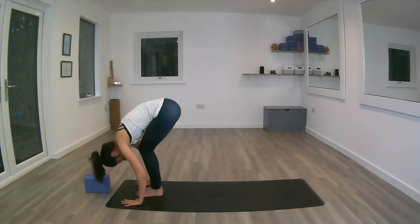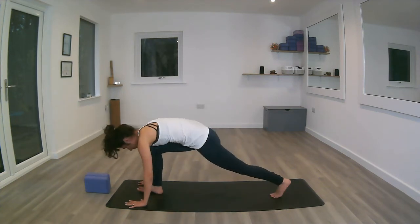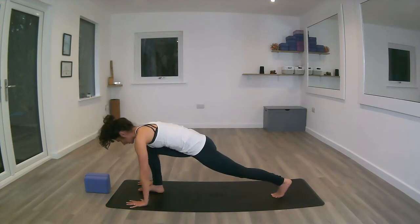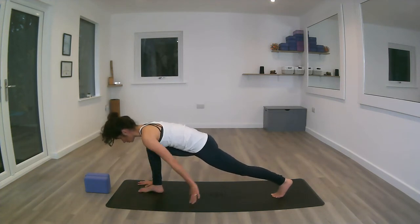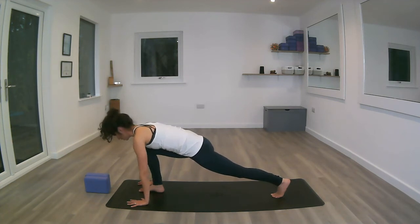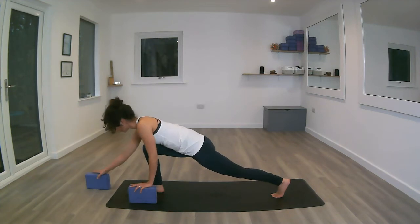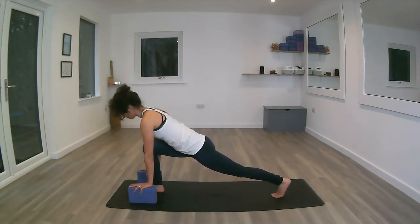Deep exhale. Inhale, stepping back with the left foot, sending the left heel away, feeling the stretch in the front of the left thigh into a low lunge. Keep your gaze about a foot in front of you so your neck is in line with the rest of the spine. If this is not attainable yet, remember we've got blocks underneath the hands to help create space and keep alignment.